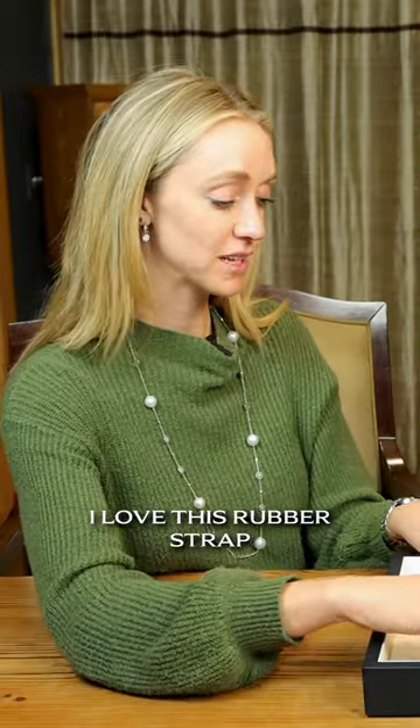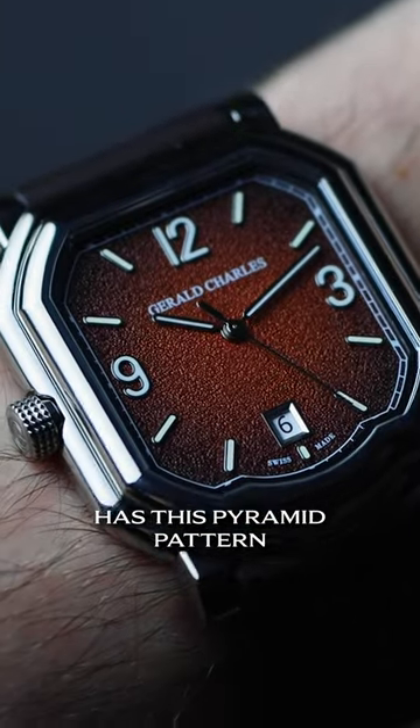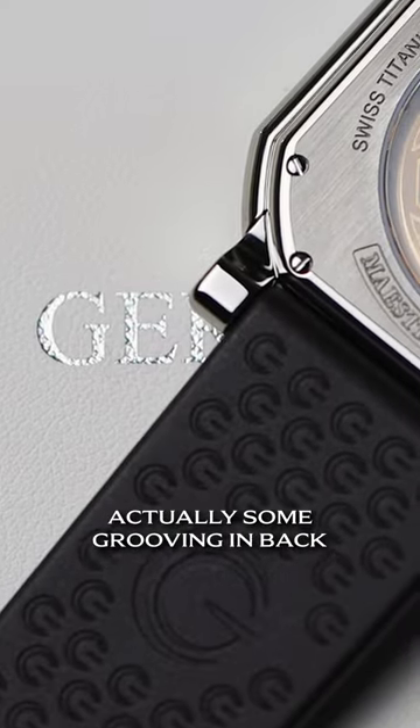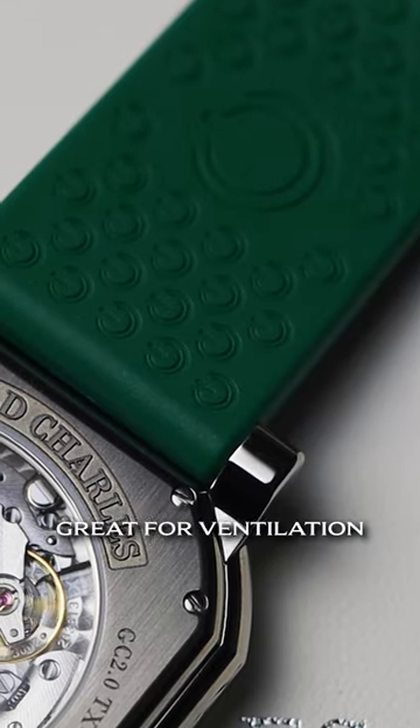Let's talk about the straps. I love this rubber strap. It is a very, very pliable rubber, and it kind of has this pyramid pattern, so you have a great texturing on it, which I like a lot — catches light. If you look at the backside, there's actually some grooving in back as well. It's actually the Gerald Charles logo over and over again. Great for ventilation.